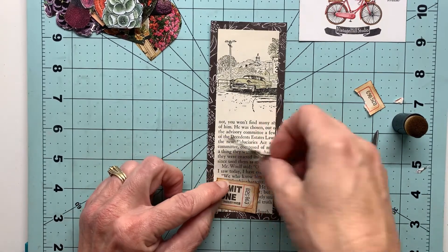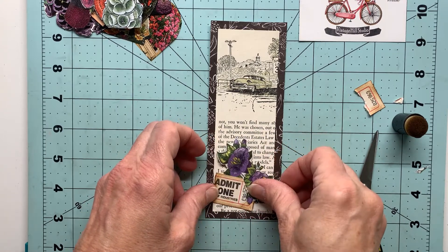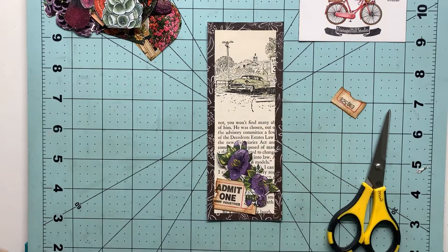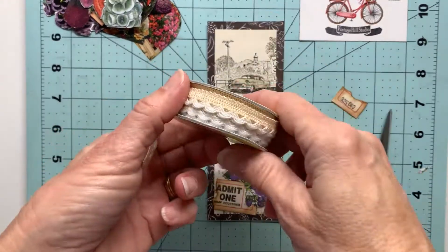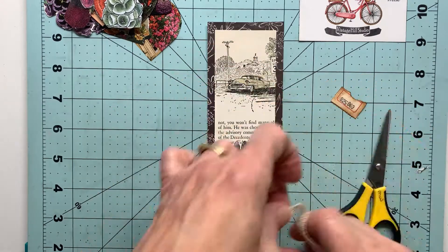My ticket's ready to go on the front with my little flower cluster that I can tuck behind or in front of the ticket. Just playing around here—I'm not going to adhere anything until I move along with all my other mixed media pieces.